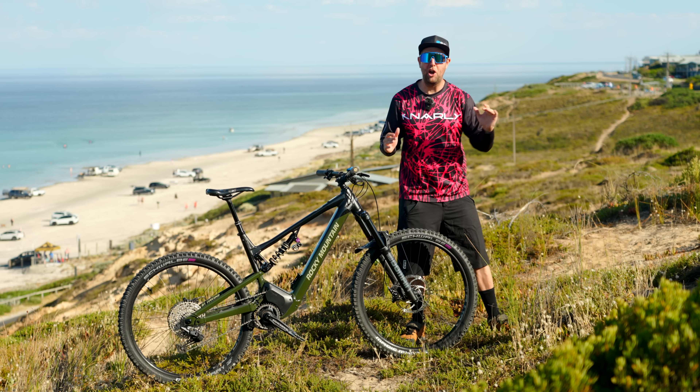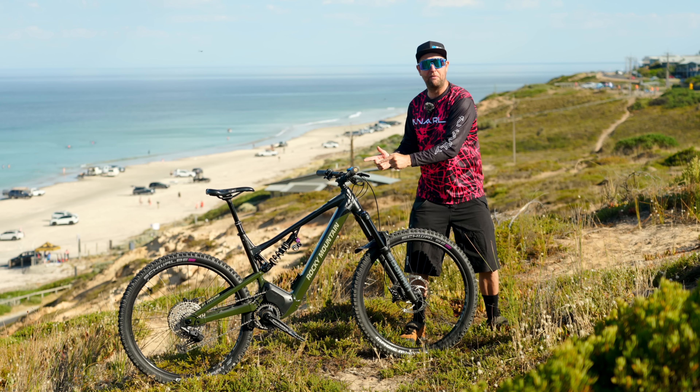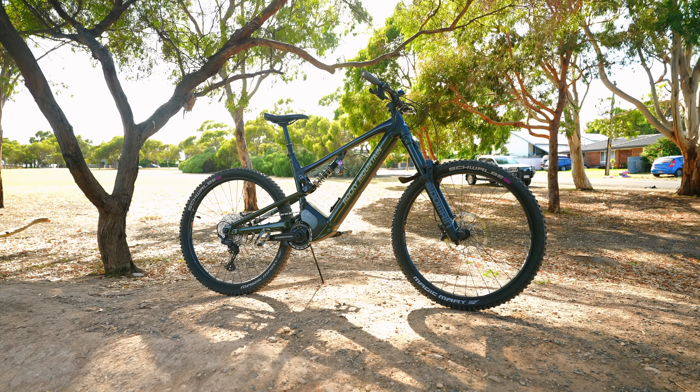Riders, welcome back to Sam's Bikes, where we only talk e-bikes. Today we are looking at the six-day review of the Rocky Mountain Altitude.